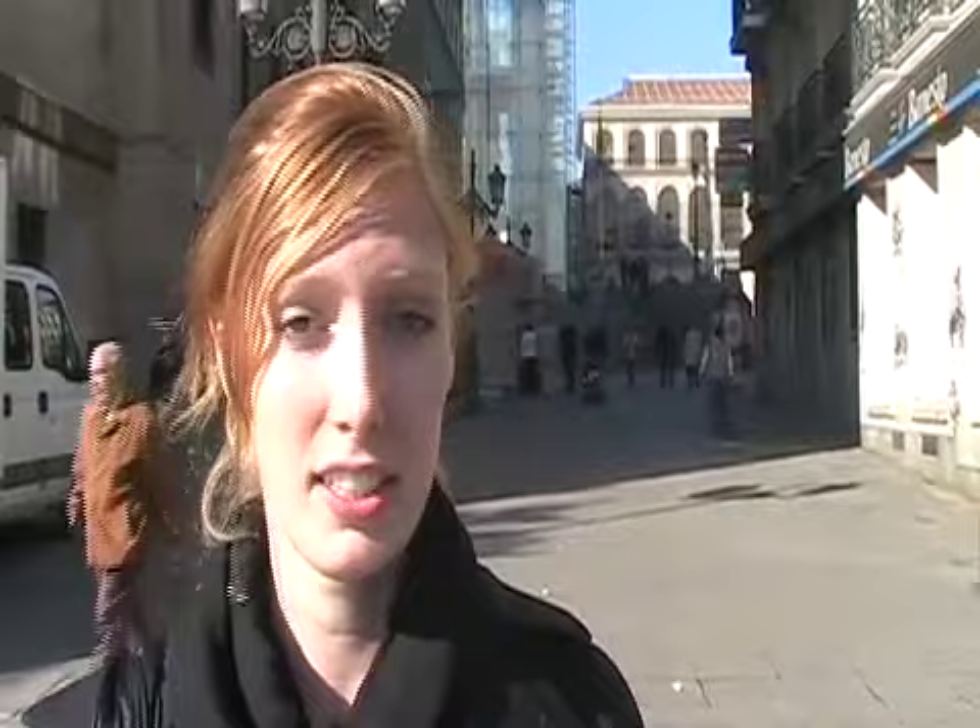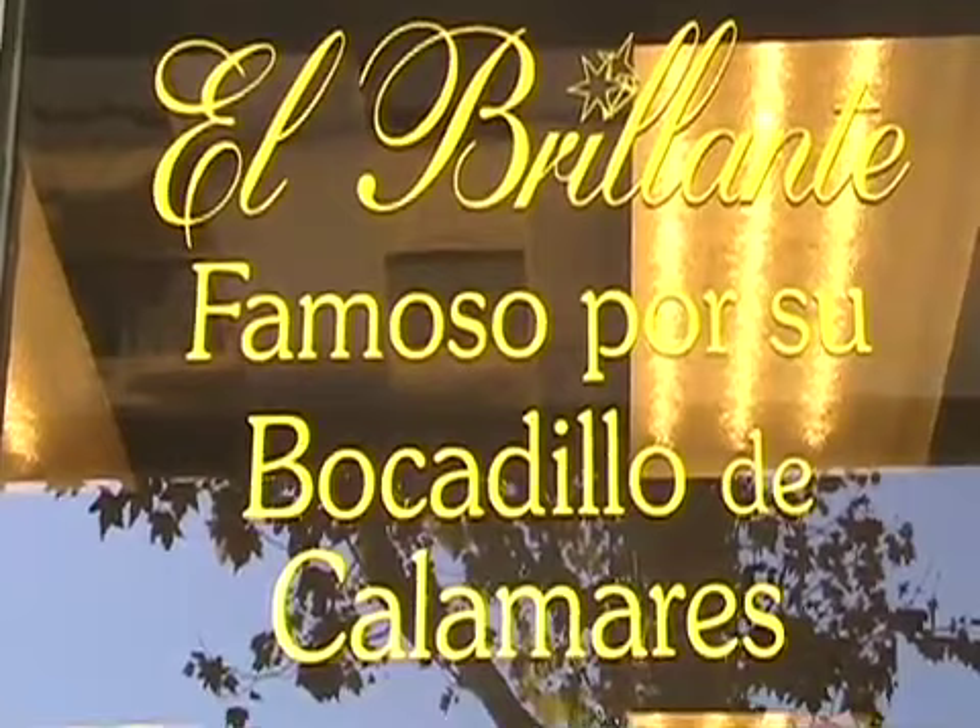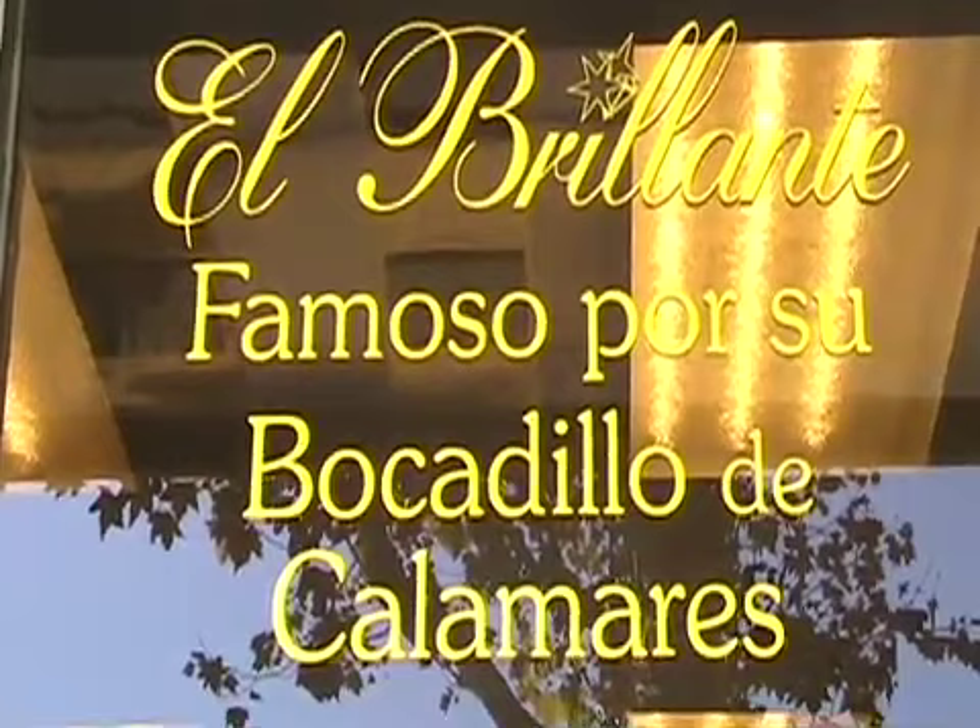I'm in between the Reina Sofía Museum and the train station. It's a great location because I'm right next to the botanical gardens and the Thyssen Museum. I'm about to go to Cafetería Brillante, which is famous for its calamari sandwiches but also has churros con chocolate.